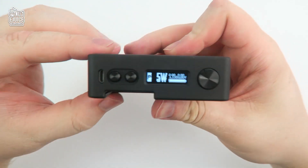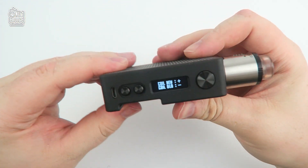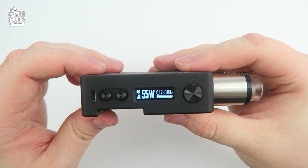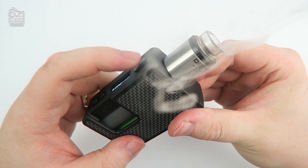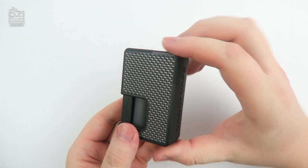Let's put an RDA on top with a 0.17 ohm build. The cool thing about this Vandy Vape chip is it detects the best wattage for you to vape at just from the coils you use. I usually vape this between 50 and 60 watts, so this is pretty damn accurate — it really does work beautifully. I'm very impressed by their first Vandy Vape chip; well done to you guys.